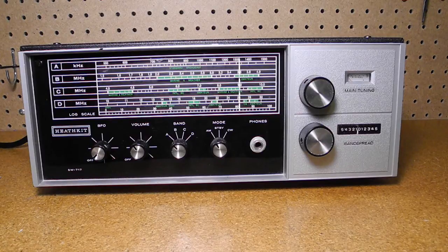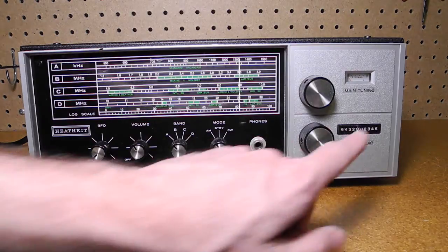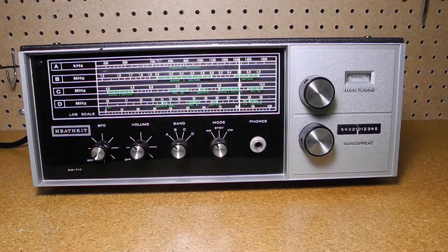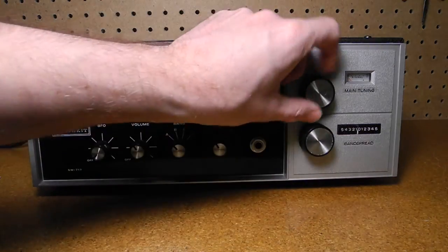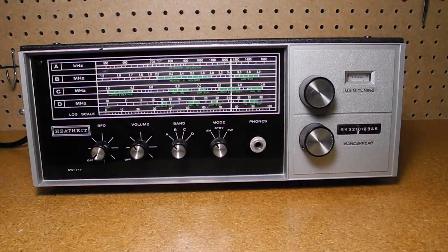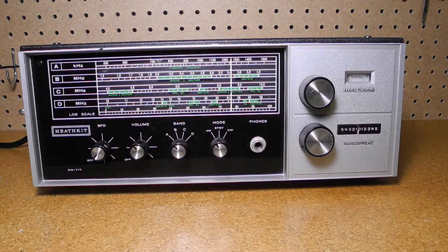This was the last shortwave radio Heathkit offered with a slide rule dial. To the far right is the signal strength meter which reads in standard S units from 0 to 5. The upper large knob is main tuning and the lower one is band spread tuning. If you're not familiar with band spread tuning, it's a secondary tuning control that allows accurate tuning of closely spaced frequencies of a radio band. On this radio, the band spread is uncalibrated and has 0 in the middle and numbers up to 5 on either side.